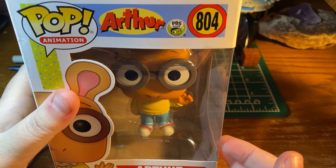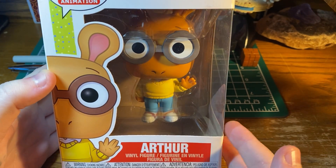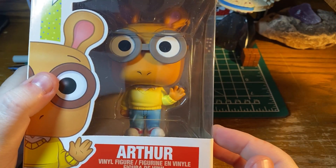He had the younger sister, DW, who was a troublemaker, and the friend — I think her name was Francine. So yeah, I thought this would be a nice one to get.